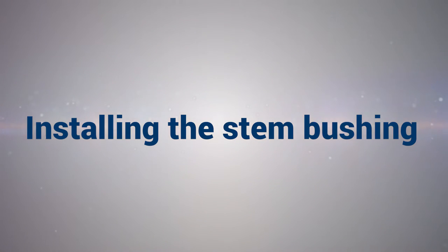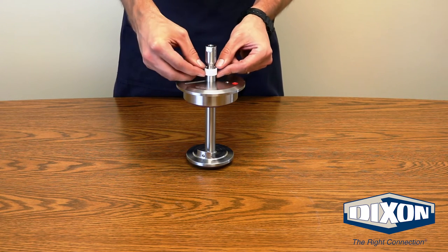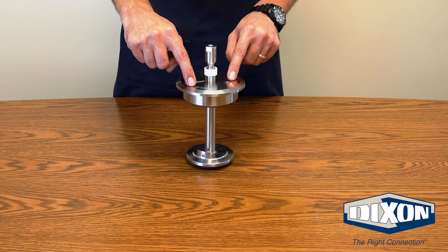Installing the Stem Bushing: Take the Stem Guide Bushing and press it firmly onto the plunger stem and slide the bushing down until it contacts the bonnet securely.